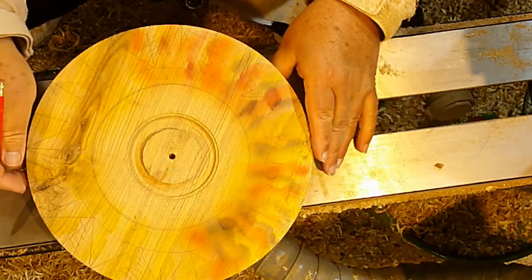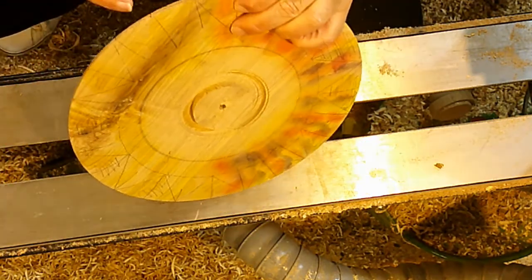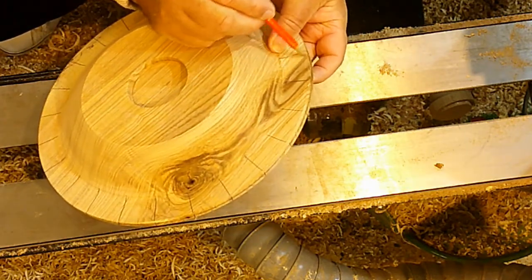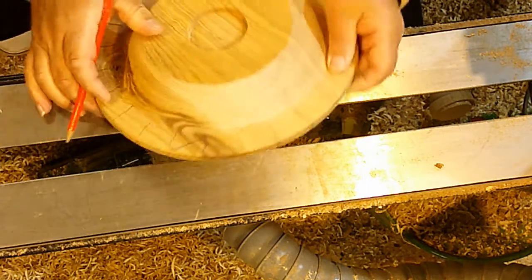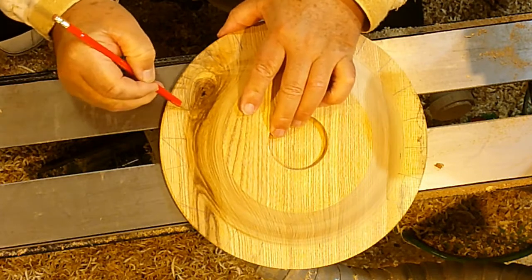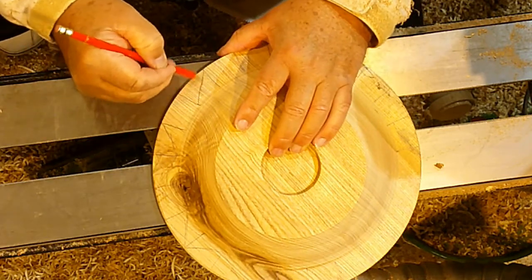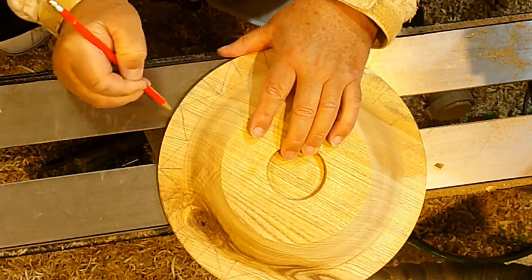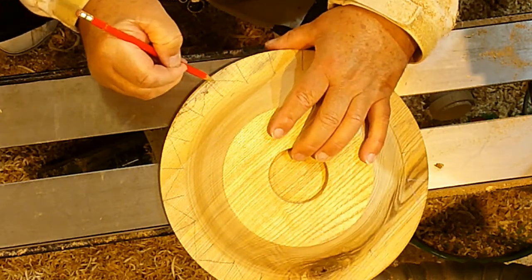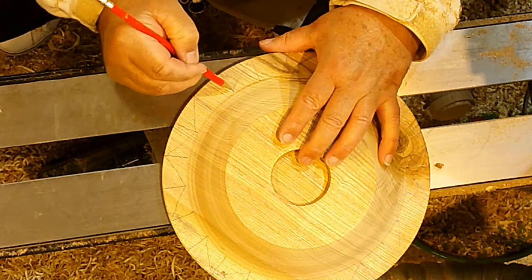So once you work your way around the bowl marking those triangles, you then need to flip it over and do exactly the same on the other side. One thing you have to be careful of - and this is very difficult to explain - is that the triangle you have on the back needs to be offset by half a triangle from the one on top. Because when you start carving your scallops, the low point of the scallop on the back will be the high point of the scallop on the front, which will give you your wavy edge. So once again we just work our way around. You can see I'm doing this freehand - it's just a lot easier. As I say, they are just rough guides.